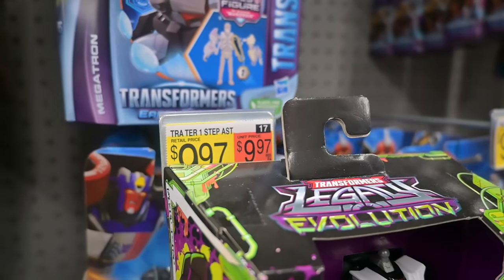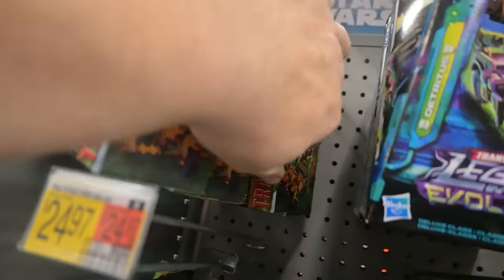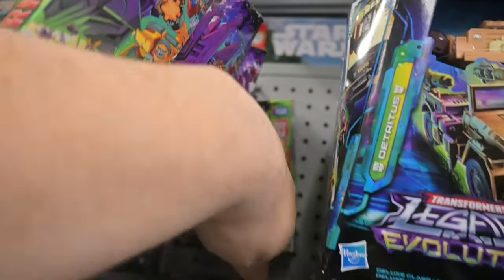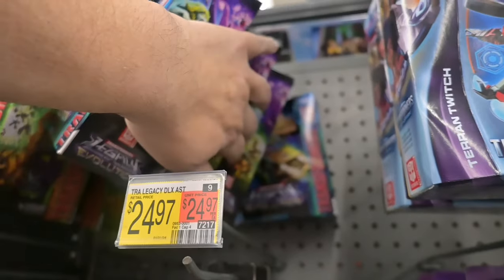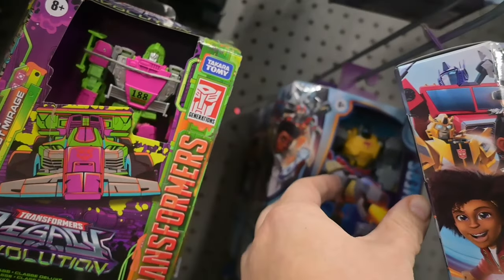Seriously — four, Walmart? What is the deal? I swear to God, it'd be nice if Hasbro or Walmart would come out with an explanation for why they think this is acceptable. I don't understand why these guys think it's okay, and I don't understand why $25 is still the marked price for a figure without a head.